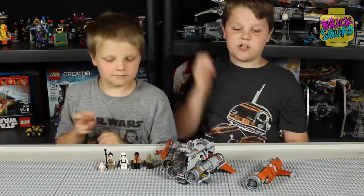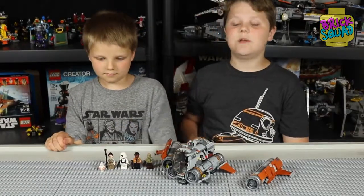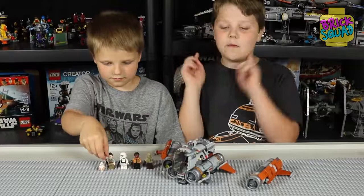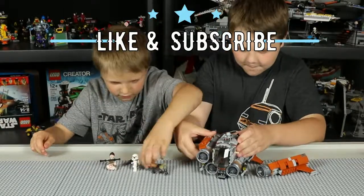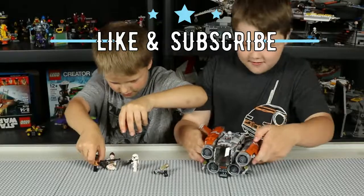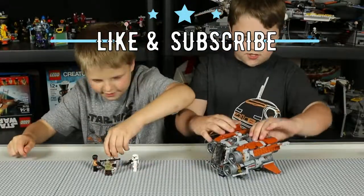Congratulations again to Springtrap the Builder. Please contact us so we can ship that out to you immediately. Thanks for watching — please like and subscribe. We'll see you all later on Brick Squad.